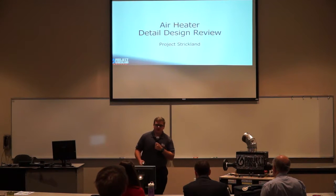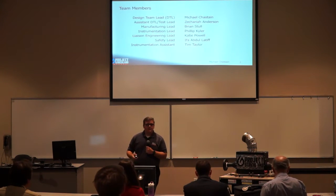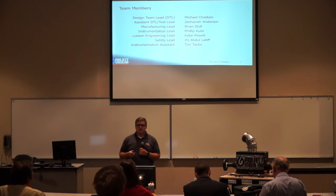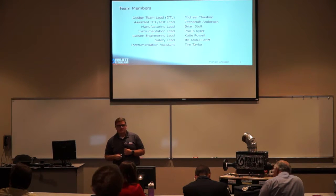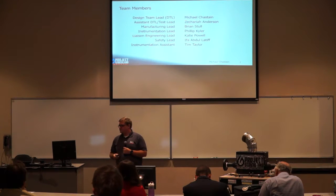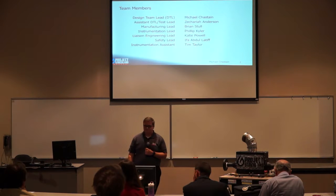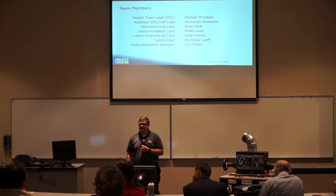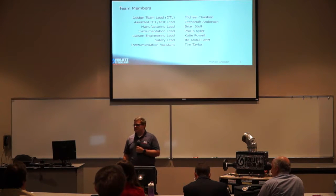Hello and welcome to Project Strickland's air heater detail design review. My name is Michael Chastain, design team lead of Project Strickland. My assistant design team lead is Zechariah Anderson, who is also our test lead. Our manufacturing lead is Brian Stolt, our instrumentation lead is Phillip Kyler, our liaison engineering lead is Katie Powell, our safety lead is Eva Abdul Latif, and our instrumentation assistant is Tim Taylor.